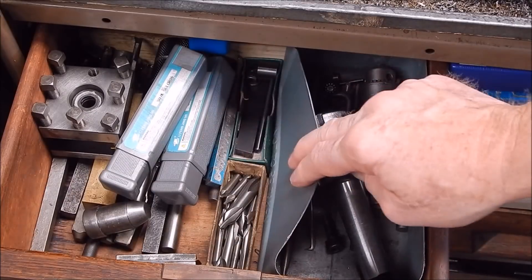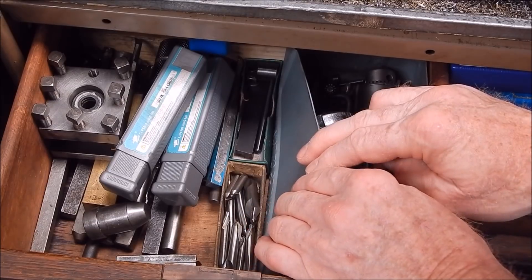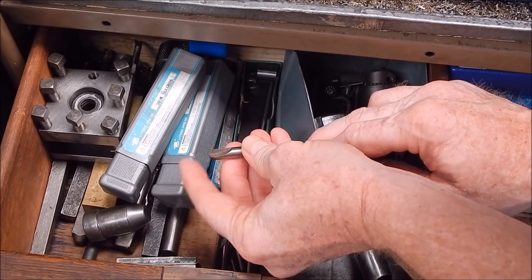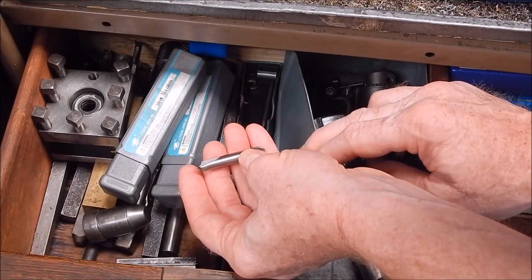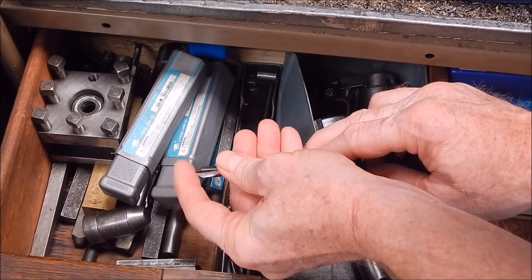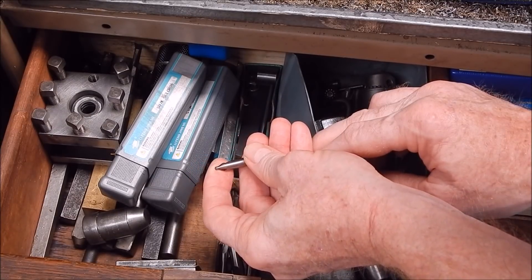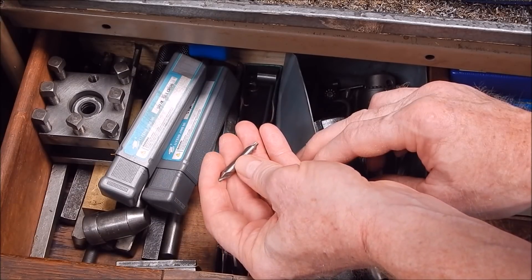I'll show you in the drawer my box of center drill bits. Here's my box of center drills and you can see there's a whole range of sizes. The trouble with center drills is you only come to break the tip off them and then they're useless. See, that one's got the tip broken off and it's been resharpened by somebody — I didn't do that. The little tip that sticks out on the end — that's basically where your oil cavity is, to support lubrication of the tip.